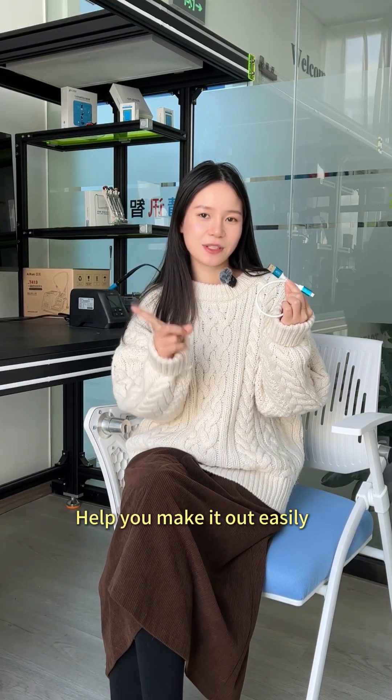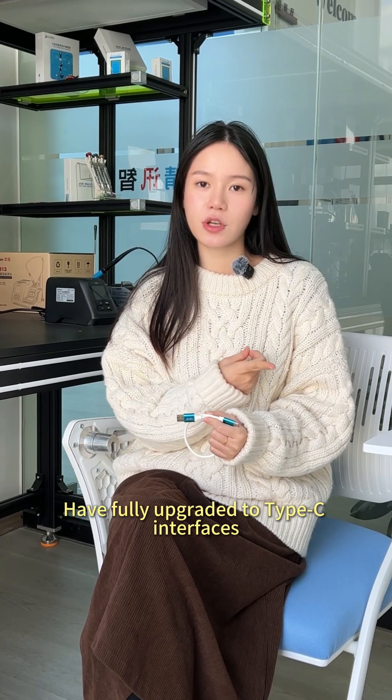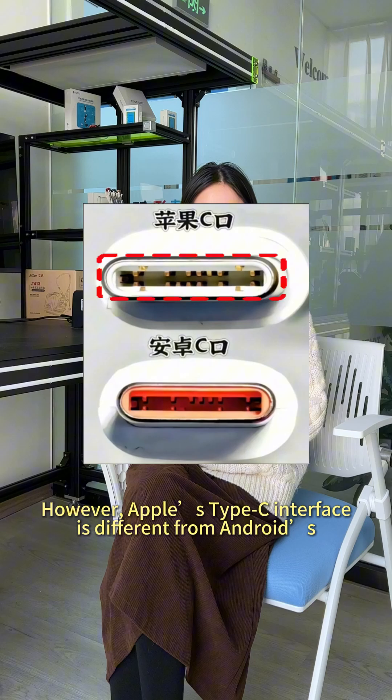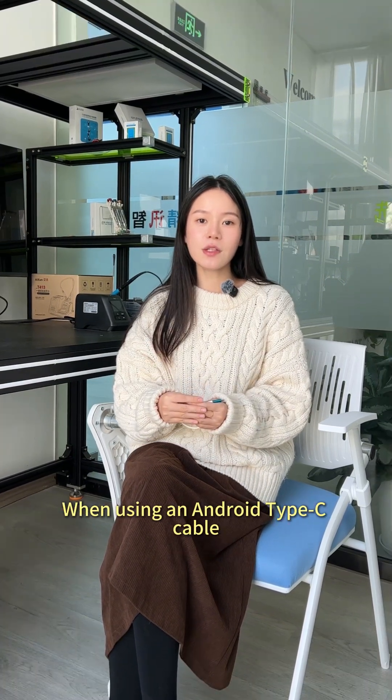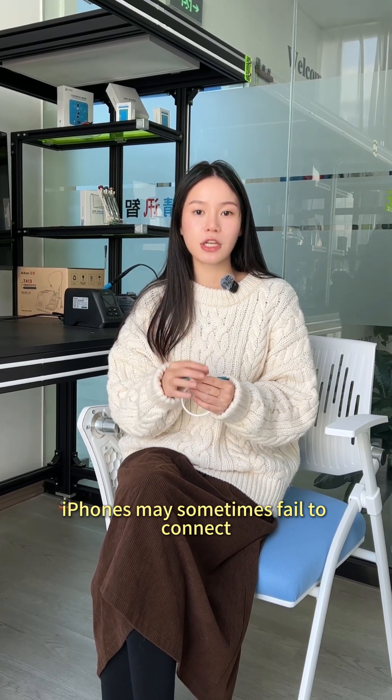The I-15 engineering cable helps you easily. iPhone 15 series and above have fully upgraded to Type-C interfaces. However, Apple's Type-C interface is different from Android's. When using an Android Type-C cable, iPhones may sometimes fail to connect.